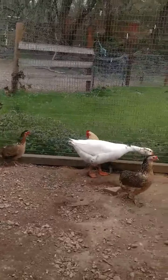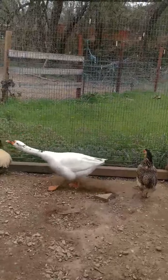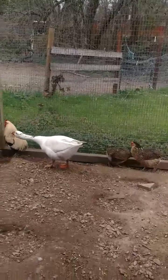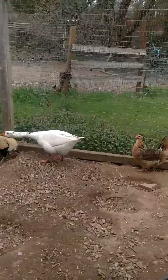Everybody's rumpless, as all my birds are. All my breeding birds are rumpless. I think in the last two years I've only hatched one partially-tailed bird, so I'm slowly getting rid of any tail modifiers.